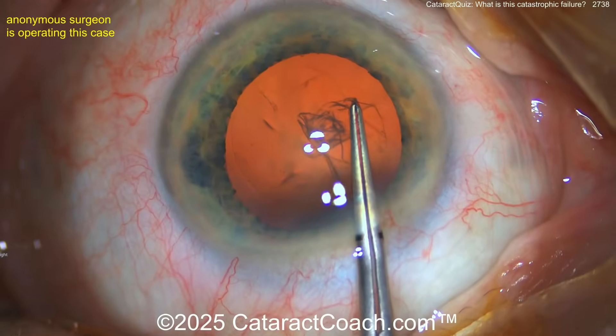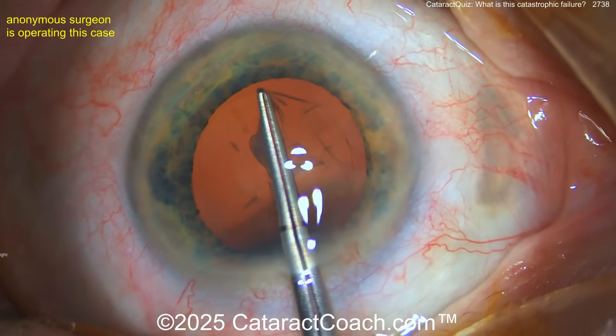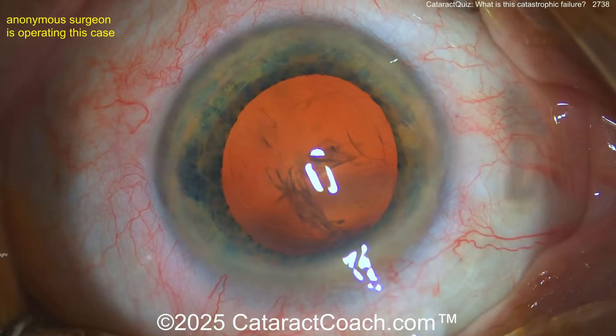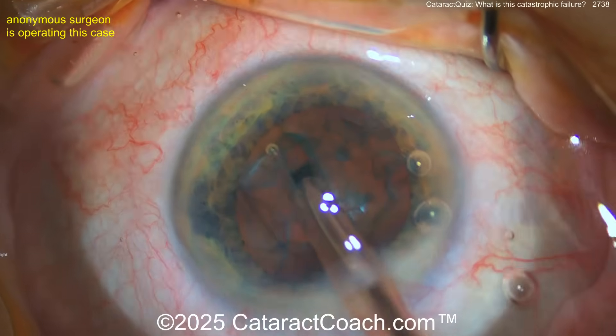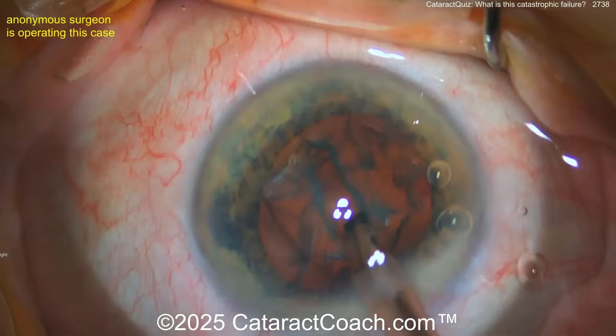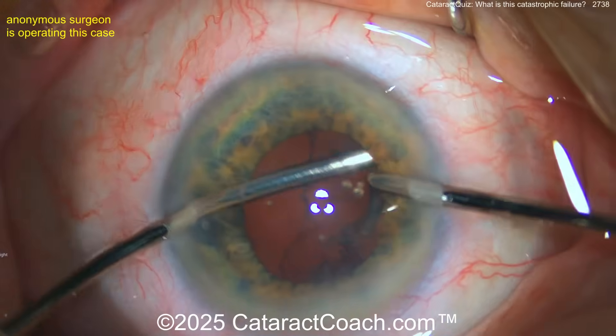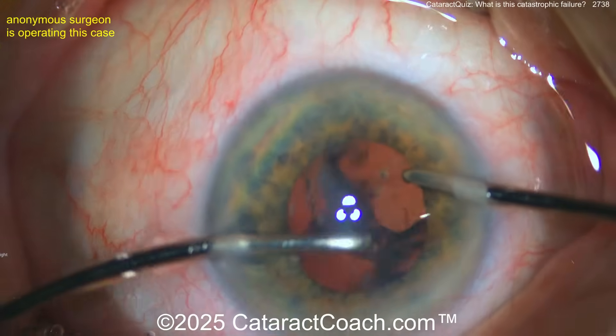Here comes the rhexis — the rhexis looks pretty good, no issues at all so far. This is an experienced surgeon, not a new surgeon. Now phaco time: a little groove down the middle, maybe a stop-and-chop technique. The phaco goes pretty beautifully, nice and easy, smooth splitting.